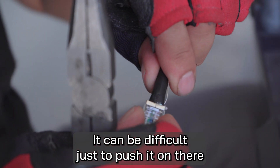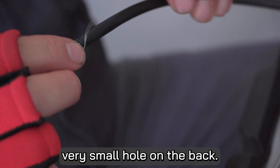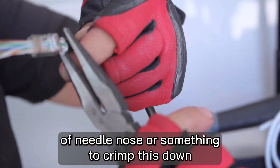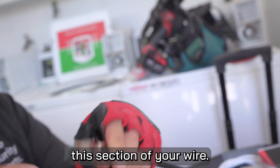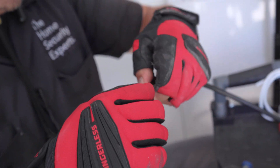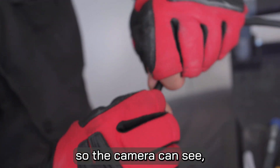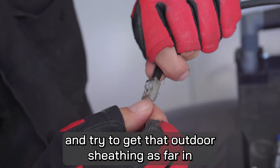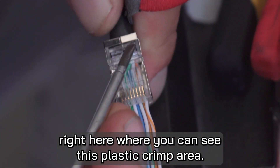It can be difficult to push this on and fit the thick jacket inside this very small hole on the back. So here's a quick tech tip: use a pair of needle nose pliers to crimp down and flatten out this section of your wire. Now you should be able to wiggle that in. Push it from this angle and try to get that outdoor sheathing as far in as you can — at least to the plastic crimp area.